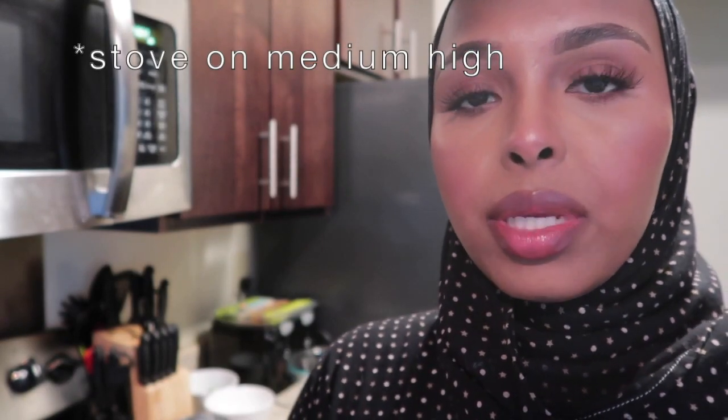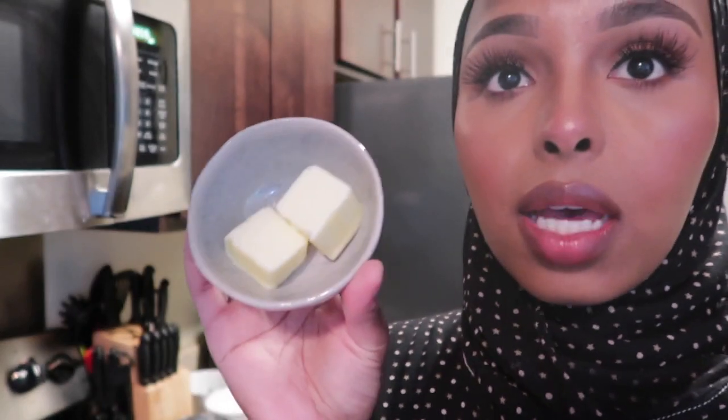I have the oven on medium high and we're going to start with some butter. The sambusa we're making today we're going to bake, not fry, because we're trying to eat healthier this Ramadan. Being quarantined and stuck at home made us eat really bad — a lot of junk food. Since we haven't been going to the gym and we haven't worked out since the gym closed, this Ramadan we're trying to eat smaller and healthier. So we're going to bake our sambusa, and I'll show you guys exactly how. First we're going to start with the butter.